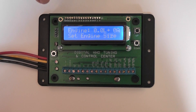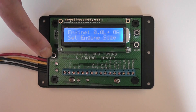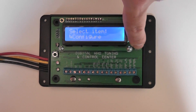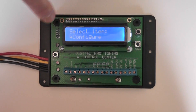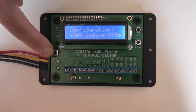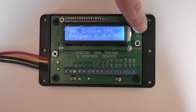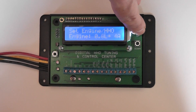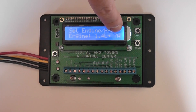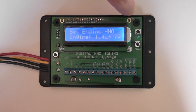When you first power up you'll see a screen like this and it asks you to set the engine size. Press the select key and scroll down to configure, select the configure button, then select set engine size. Scroll up and down to choose your specific amount of engine displacement or the HHO that you want to send to the engine. Both are configured here with these simple up and down buttons.